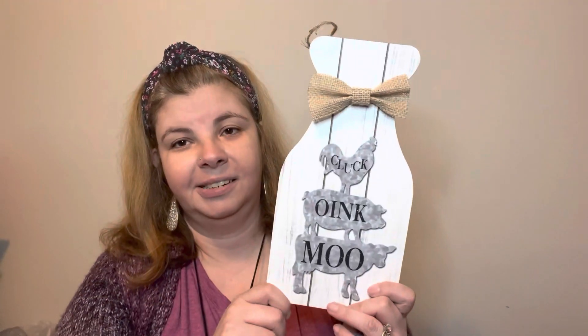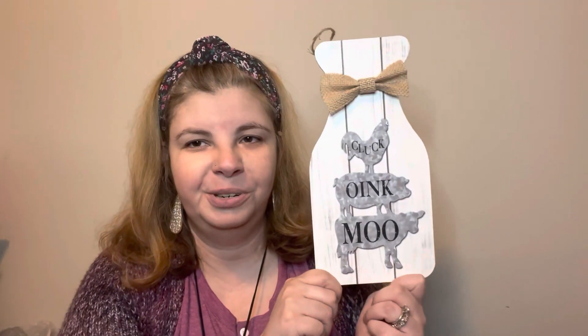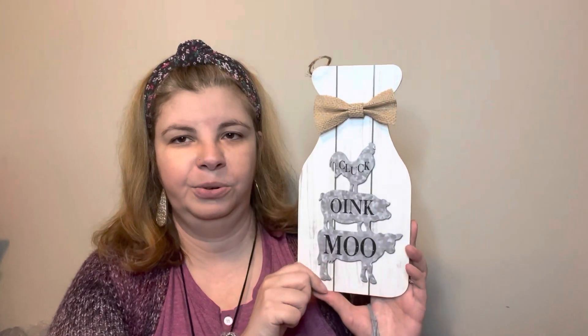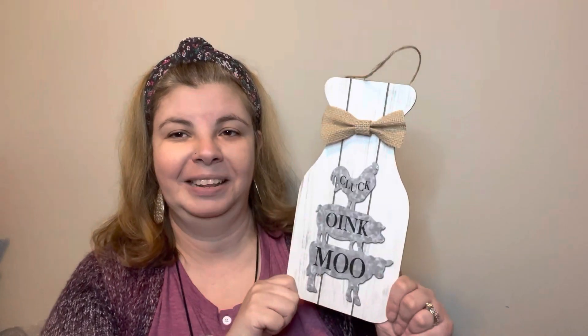I also found this little thing — it says 'cluck, oink, moo.' I just thought it was so cute, it's so farmhouse. Something you could just put on a shelf as decor. It's just this particle board stuff but so pretty, so cute. I would probably put some florals up here and make it look like a vase kind of thing — I think that would be cute.